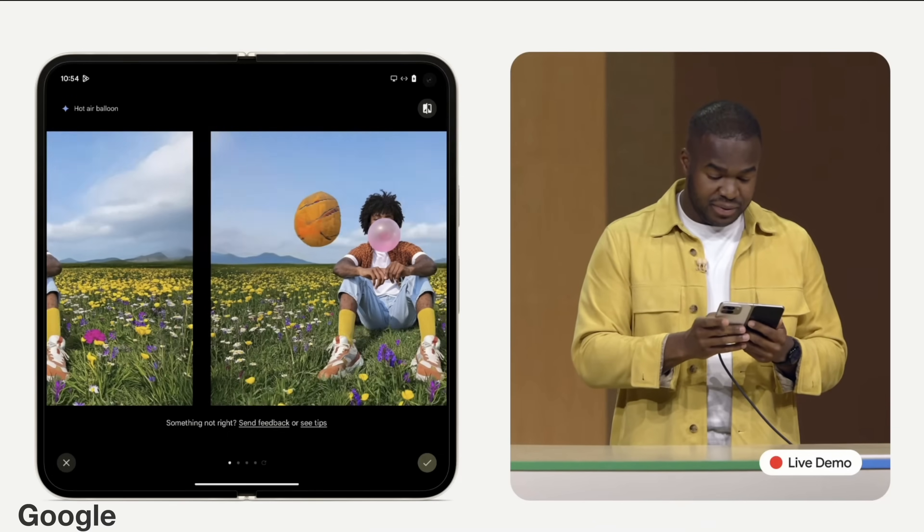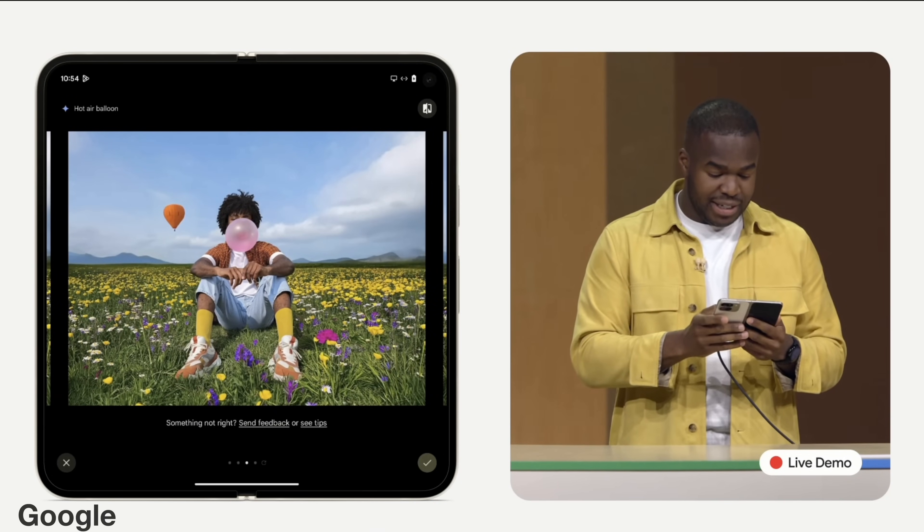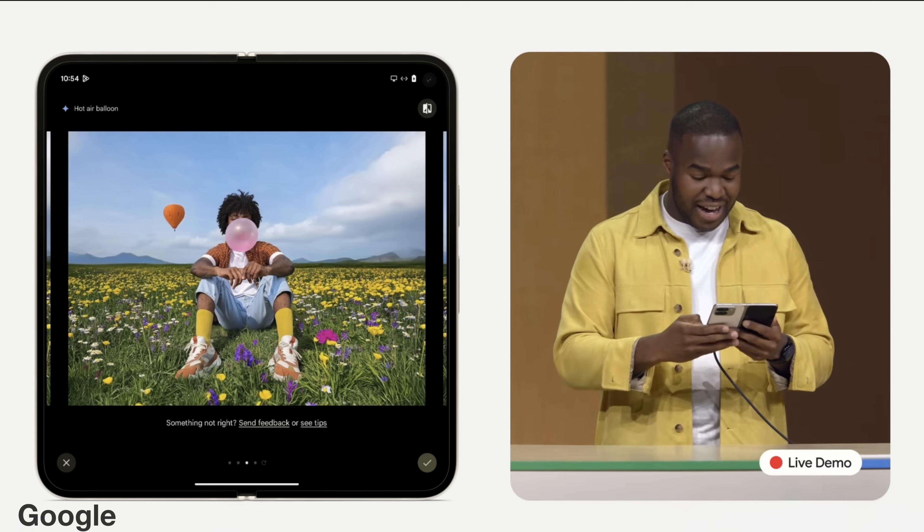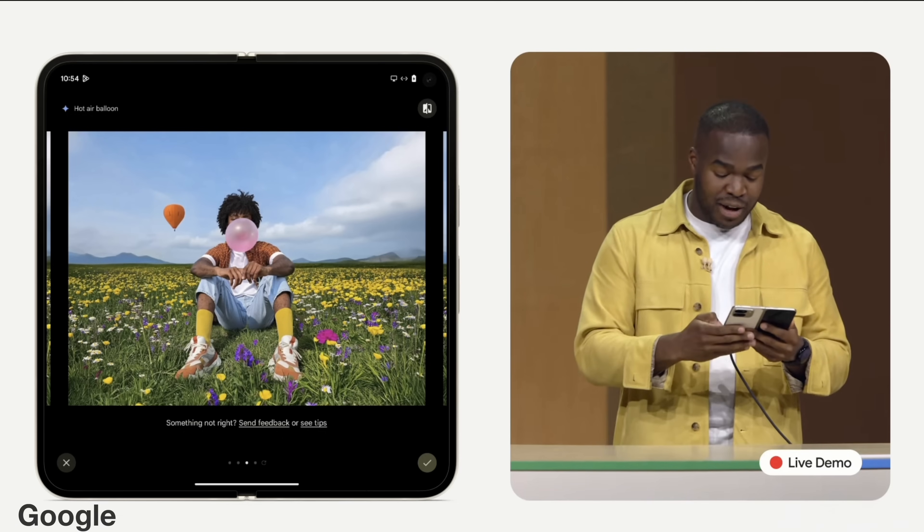Personally, I think this is the right approach, at least in the first-party app. I have no desire to Photoshop a litany of hot air balloons into my son's birthday party scene or have a butterfly land on his head. There are use cases for these things, and I'm not saying there's anything wrong with them either, at least inherently. Obviously, there are plenty of other apps on the App Store where you can do just that — it's not banned from the iPhone. You can use AI to create wild scenes and imagery to your heart's content. But Apple isn't doing that.